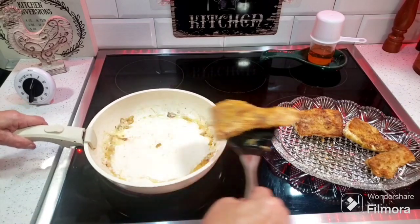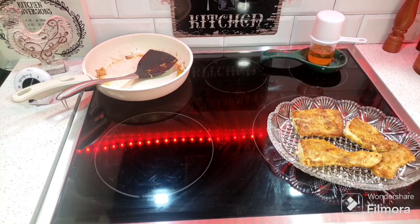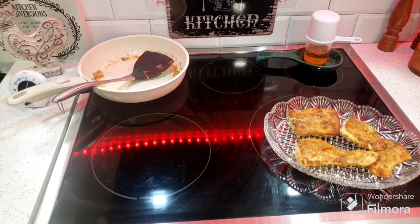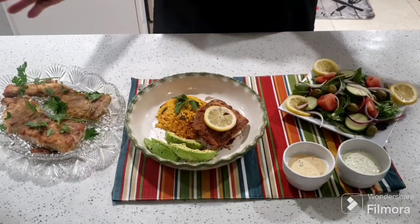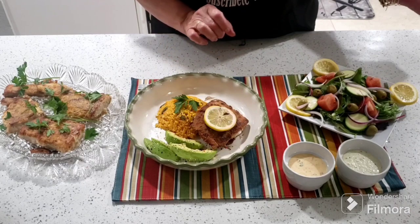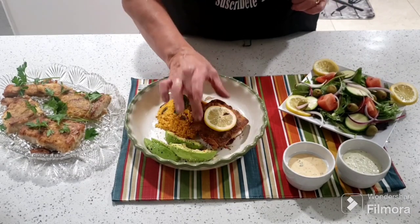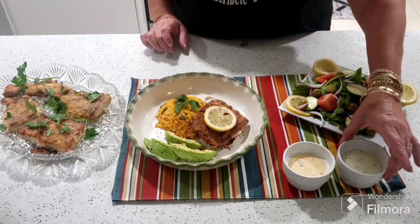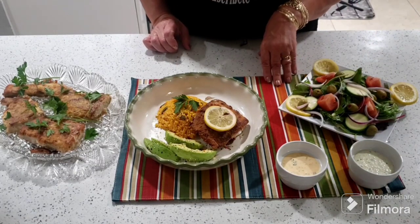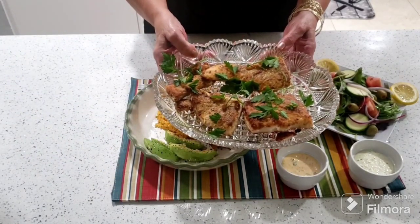Ya ahora vamos a empezar a servir, le vamos a hacer la presentación, señores. Miren cómo ha quedado ese pescado — este es el plato finalizado, miren qué bonito, con arroz amarillo de vegetales. Yo hice los otros días unas salsas — salsa de ajo y salsa tártara — que sirven para combinar las ensaladas o echárselas al pescado. Miren cómo ha quedado ese pescado todo bien crujiente y bien sabroso y suavecito por dentro.